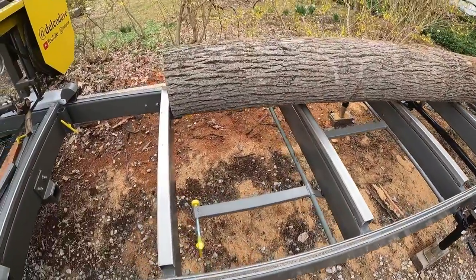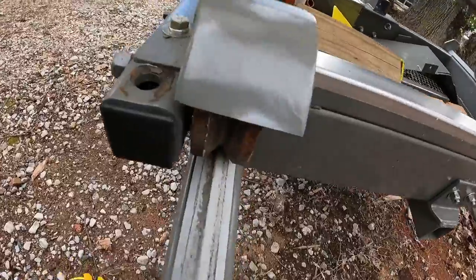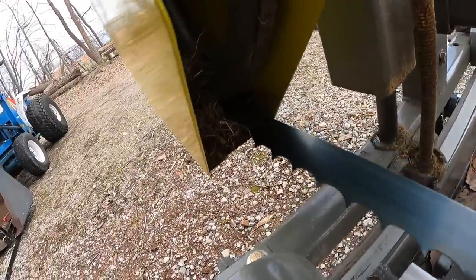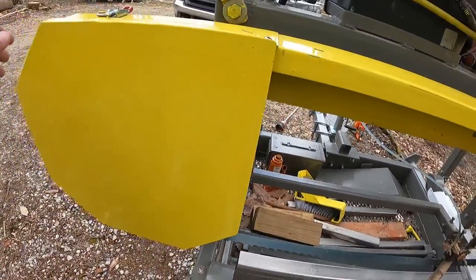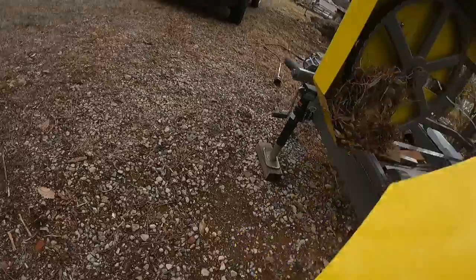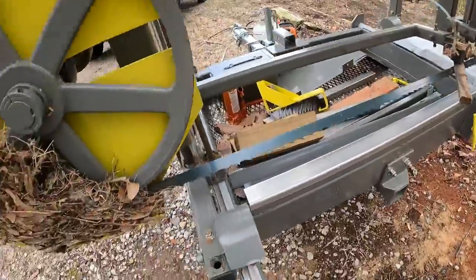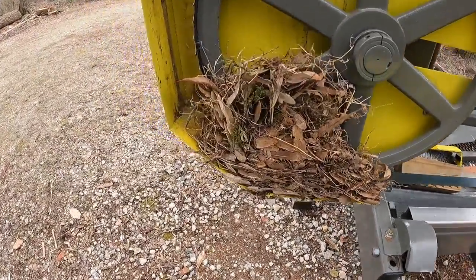Just got this log up on the sawmill and I noticed some sticks hanging out. These little sticks and twigs were hanging out of here, so good thing I looked in here, because a bird decided to make a nest in just one week. Look at that bird's nest packed in there.